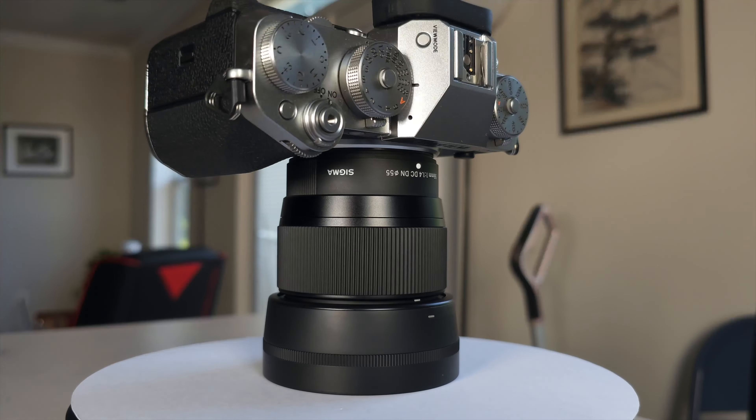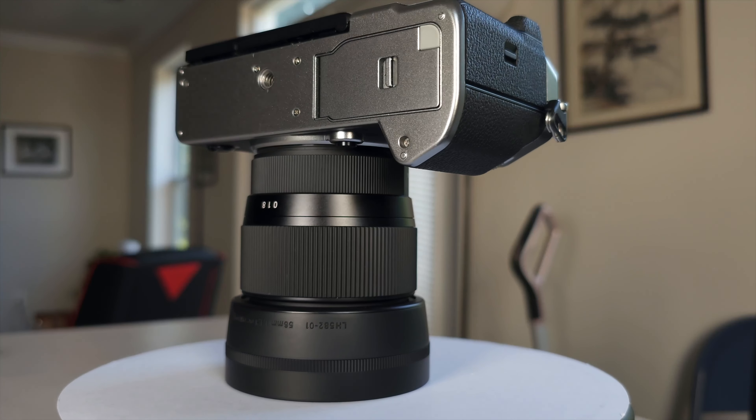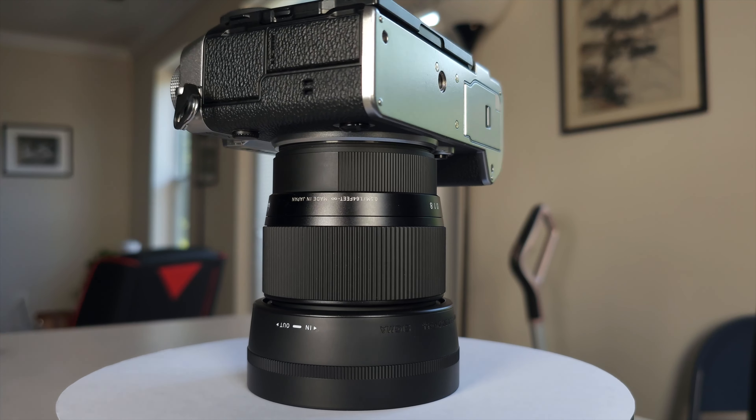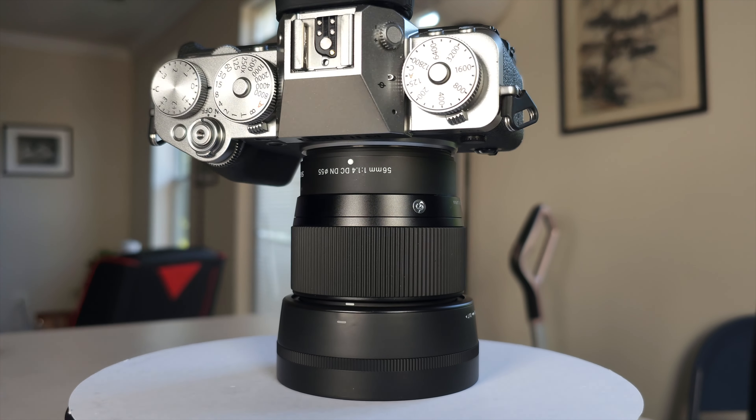Another thing you should know is that this lens, while compact and lightweight, also feels very, very solid. The build quality on this thing feels absolutely robust. You are not going to pick this up and think it's a cheap lens, because it does not feel that way at all. It definitely feels like it has some real durability to it.